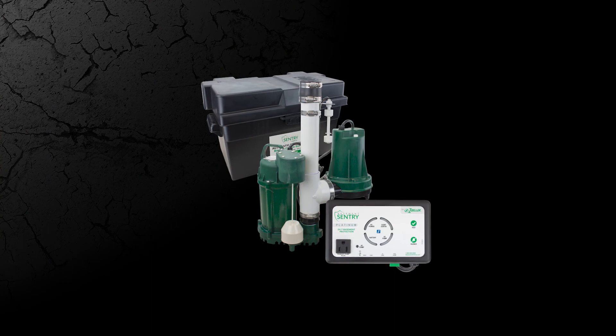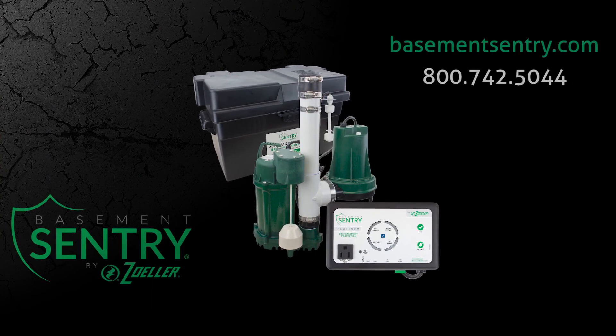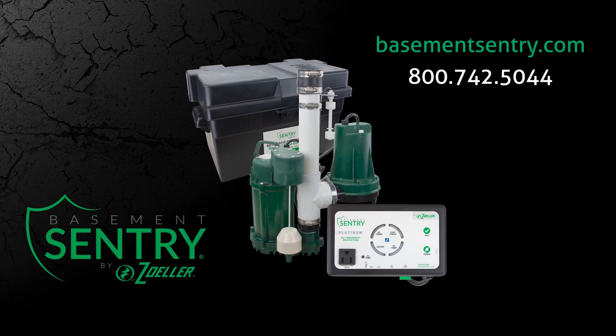Be sure to watch the other videos in this series, including pump installation, along with features and benefits, and general operation videos. Contact us today and learn how our team can help you find the best option for your home.